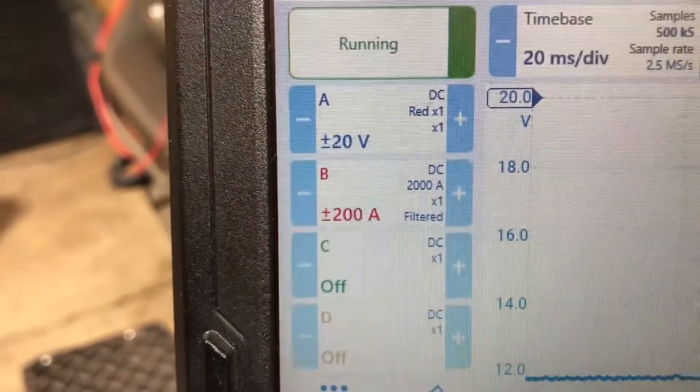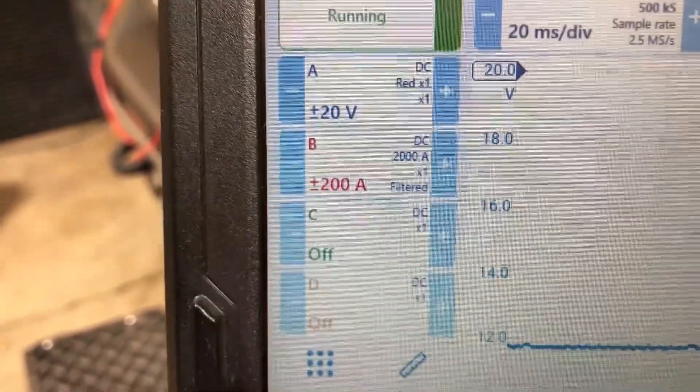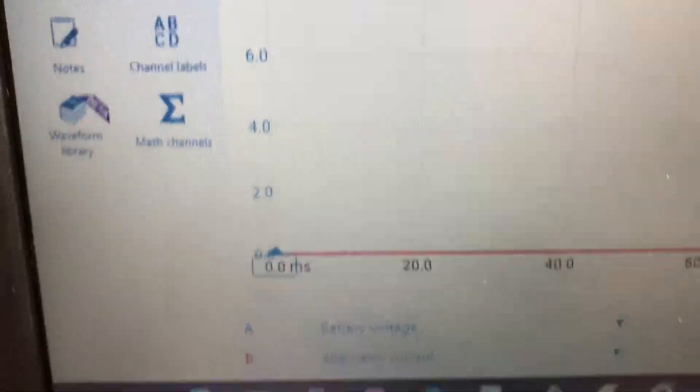You can see it's on a 20 volt scale for the blue and a 200 amp scale for the red current line — we're at zero amperage. I just had the truck running and the voltage was low, under 12 volts, and the amperage was also zero. So the alternator wasn't putting out any amperage at all.